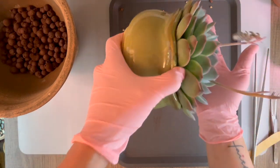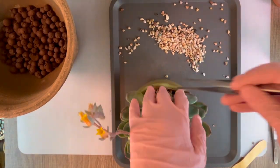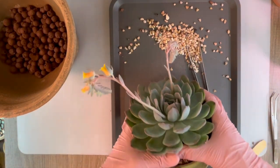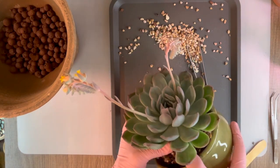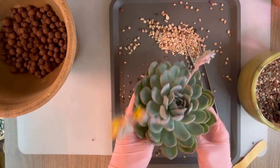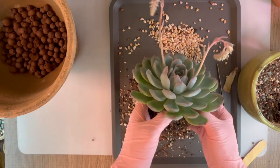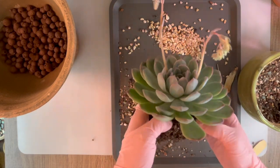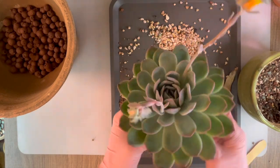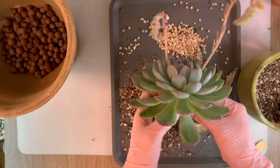Hopefully it'll come out fairly easily. It's coming out. All right. I ripped some of the roots off, which I guess was expected to a certain degree. I think a lot of the roots probably got ripped off, so I'm not going to do a lot of root cleaning. I don't want this to get damaged. I'm just going to try to dust off the old soil. I should have looked at when was the last time I potted this, but it hasn't been that long, so I'm just going to move it in with minimal disturbance.